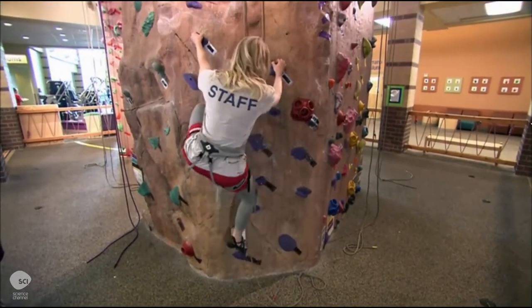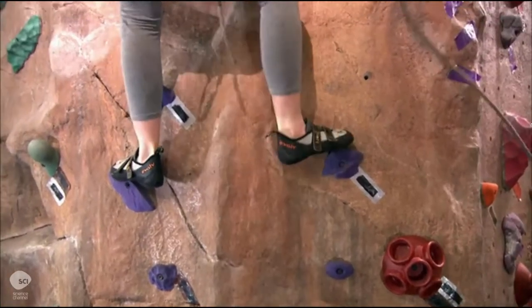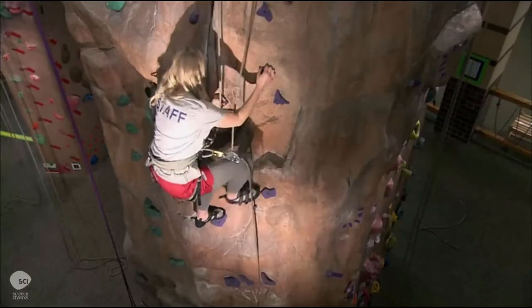A climbing wall can have a flat surface studded with handholds that the climber grabs or steps on. Or it can be what's called rock realistic, designed to look like a natural rock wall.